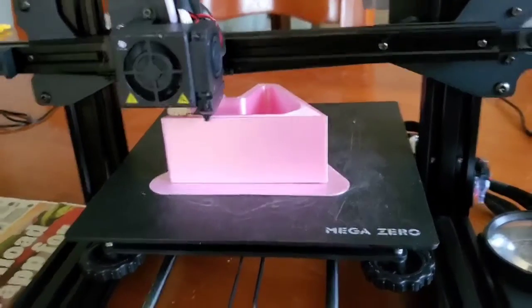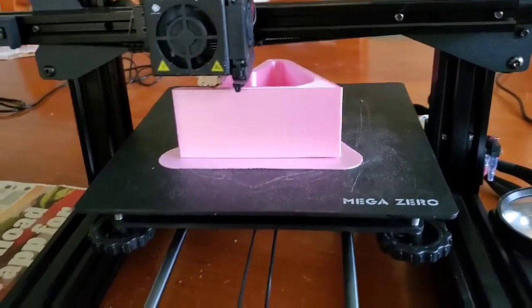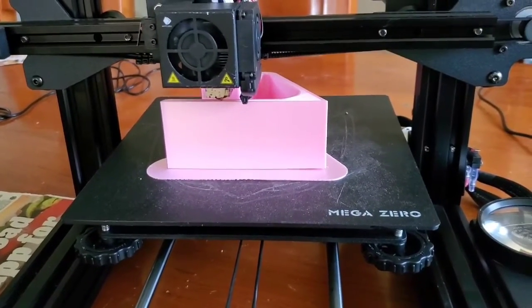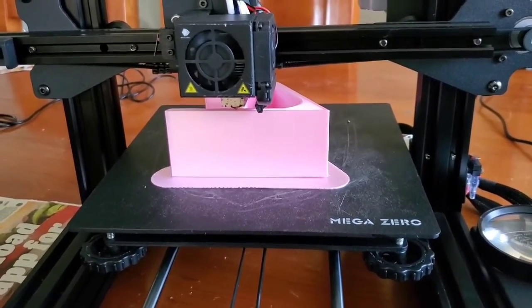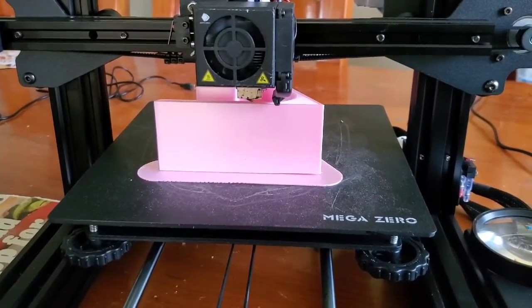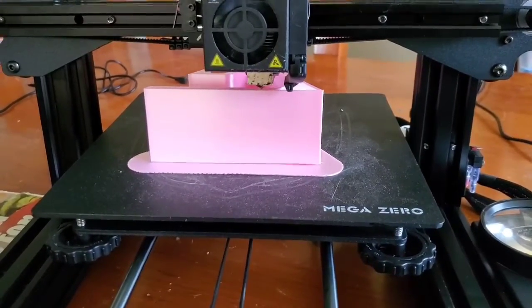I went to Walmart — actually, first went to the dump to throw the trash away and recycle some boxes. Then I went to Walmart and bought some stuff to make a moisture-tight seal box for the filament. And this is what came home, and this is what's left of what needs to be printed.